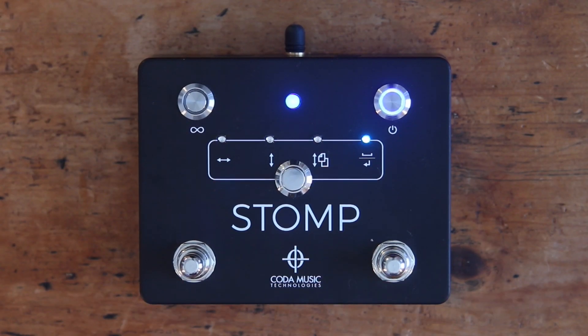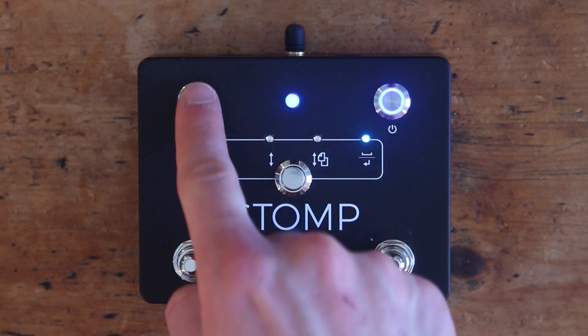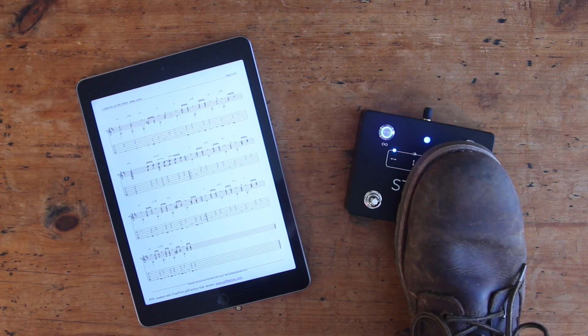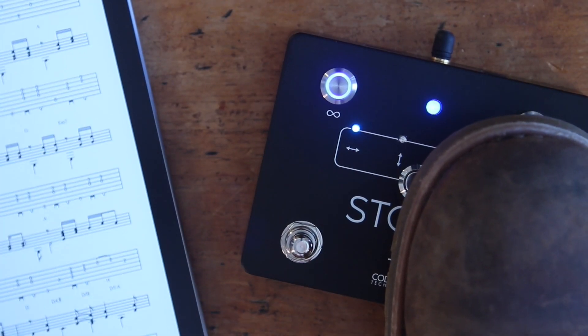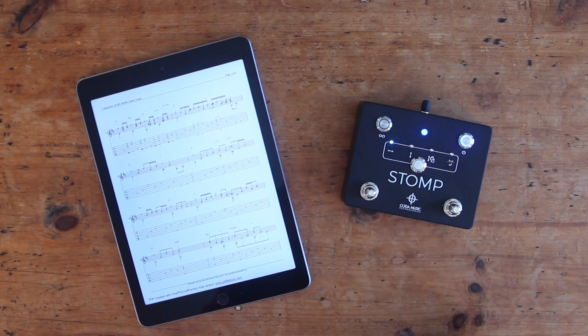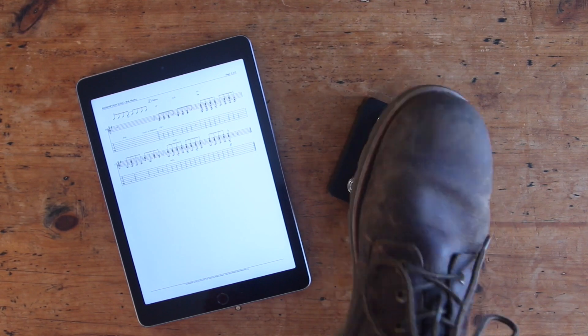In the top left corner, you'll find a button labeled with an infinity sign. Press this to activate STOMP's repeat function, which allows the pedal to send continuous commands to your device by pressing and holding a foot switch. For example, in mode 1 with the repeat function activated, pressing and holding the right foot switch will quickly and continuously scroll through pages, all with one motion. To scroll through multiple pages without the repeat function, you would need to press the foot switch multiple times.